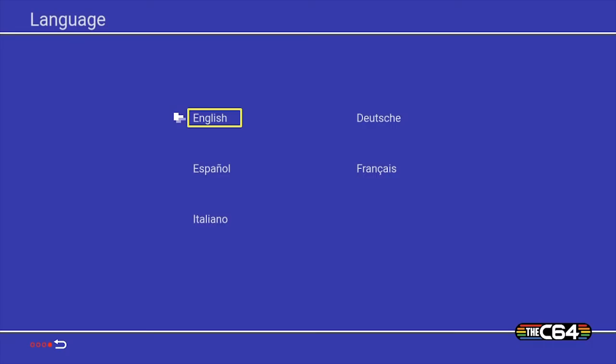Okay, I've got this running through a video capture card linked to my PC so you should be seeing the footage completely raw. English, German, Spanish, French, and Italian options — so let's choose English. And you go straight into the screen with all the games.